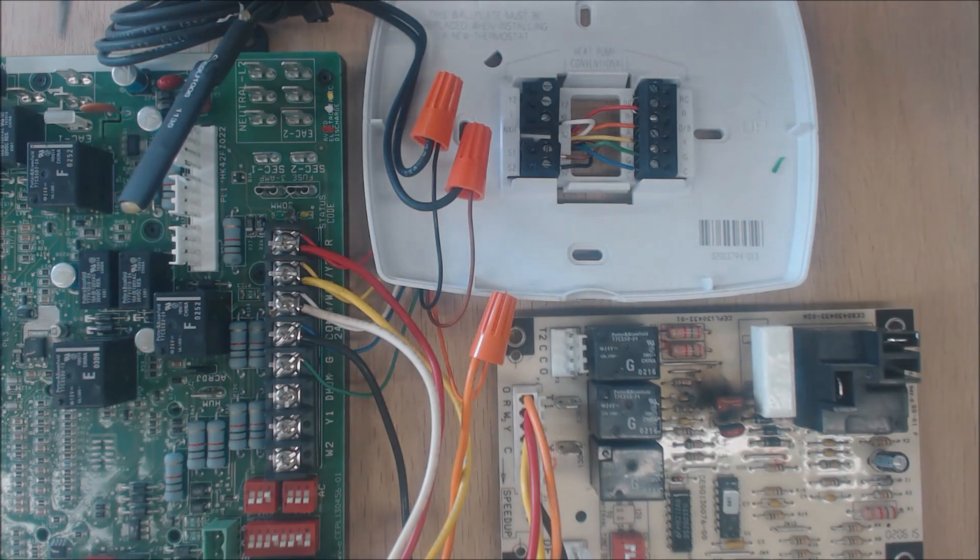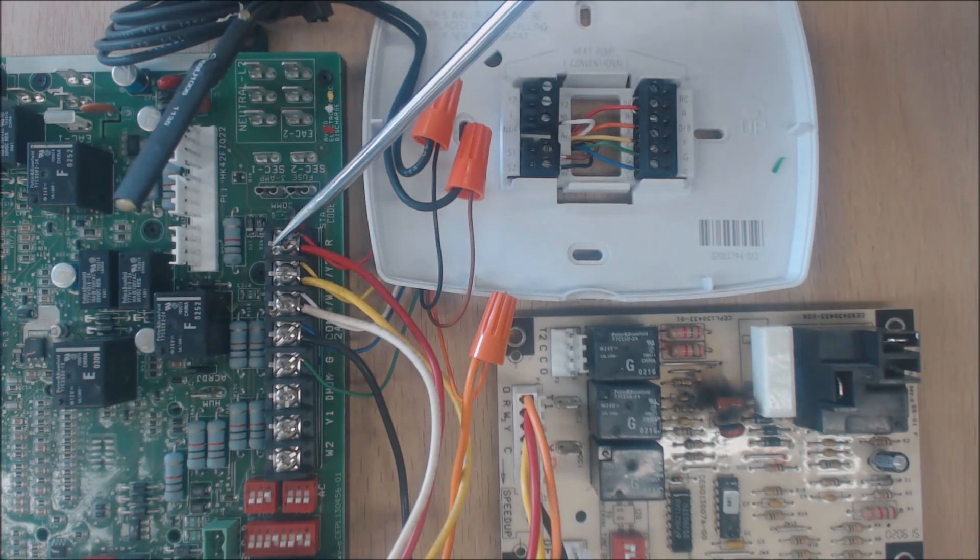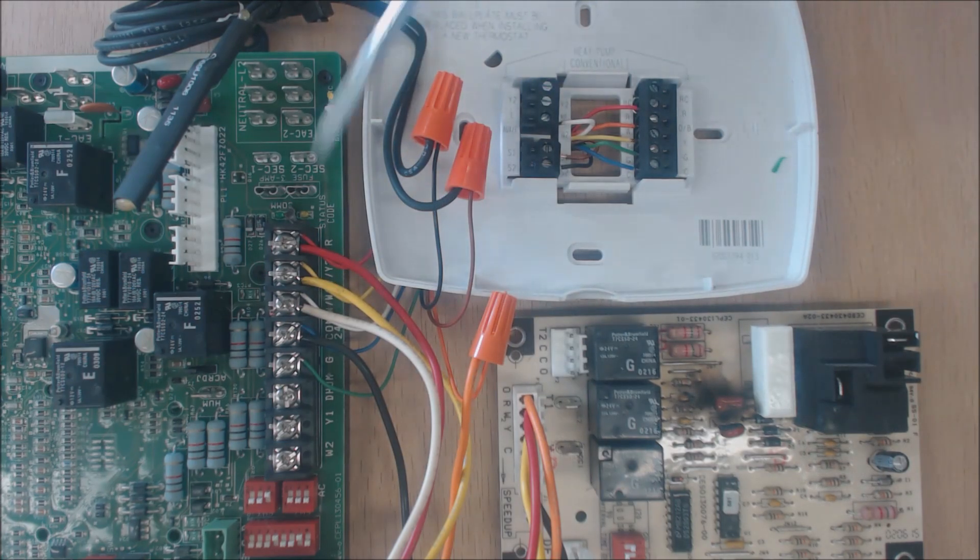You have the 24-volt transformer in the furnace, which gives you hot and common for 24 volts. Red 24-volt R goes right here. You have a jumper from RC to R because you're controlling both cooling and heating — it's all one system. If it were a separate boiler and air conditioner, you'd pull the jumper out, but that's not the case here, so you leave the jumper in.